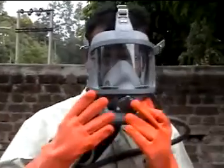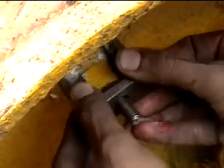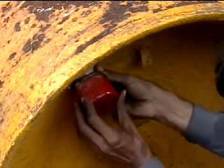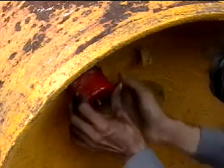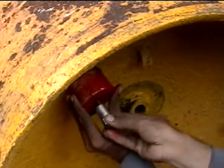As soon as there is a leakage from the chlorine valve, make that valve in a vertical position. In case of a plug leakage, take the plug leakage fixture as shown and put it on the groove of the plug. Start plugging it and ensure that the plug seal is secure.